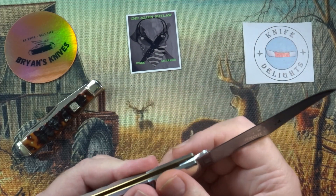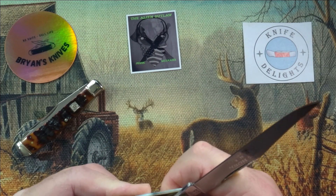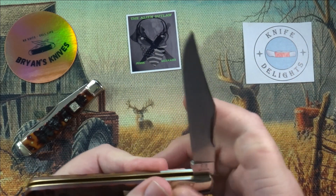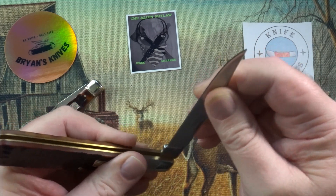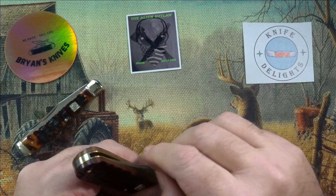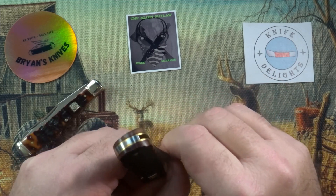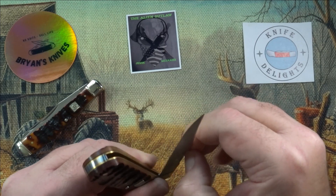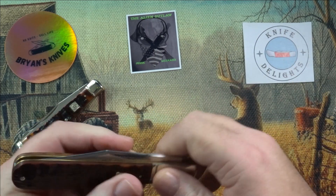The backspring is pretty strong. It takes a little bit to get that going. There is a half stop on this one and it snaps right into the half stop — seats in there pretty good. Snaps closed. Pull on this is a little stronger — I'd give it a good 5, maybe 5 and a half. Not bad. Snaps into the half stop. Pretty cool.